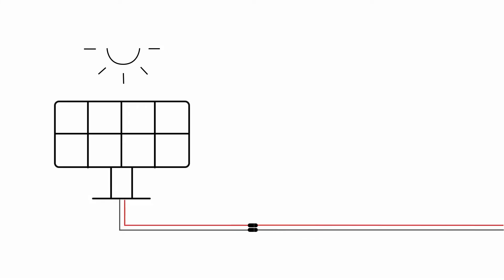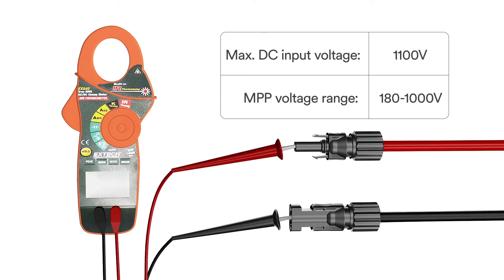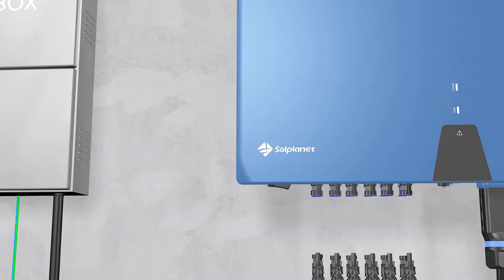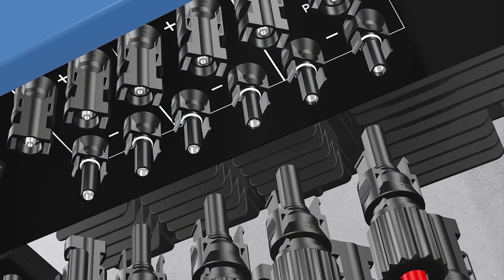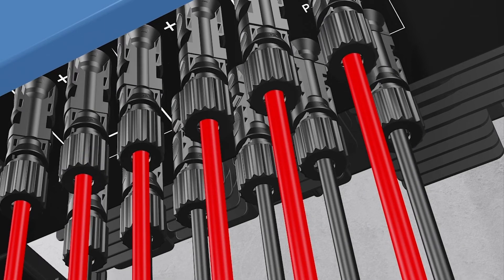Connecting the PV array: check whether the DC connector has the correct polarity. Ensure that the open circuit voltage of the PV array does not exceed the maximum DC input voltage of the inverter. Connect the assembled DC connectors to the inverter until they audibly snap into place. Ensure that all DC connectors are securely in place.